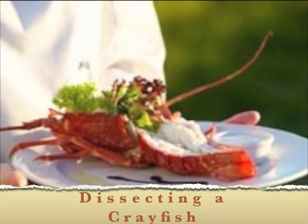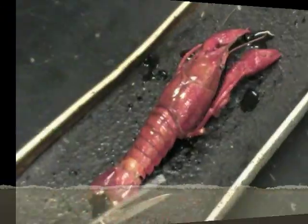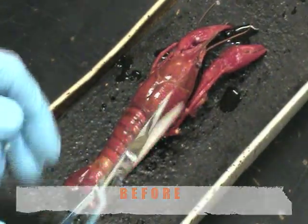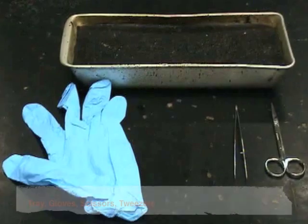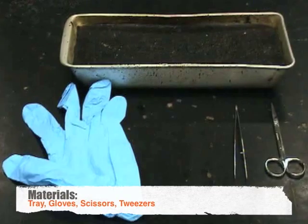Hello, this is an introduction on how to dissect the crayfish. Before you can begin, you will need gloves, scissors, tweezers, a probe, and a tray.